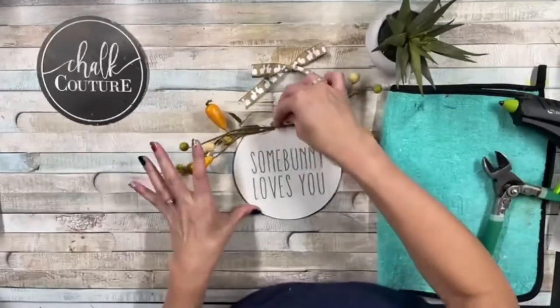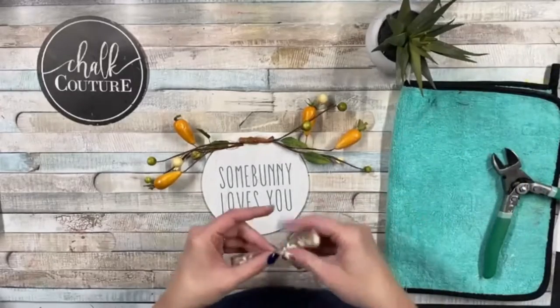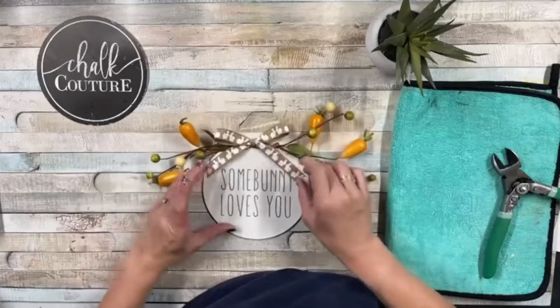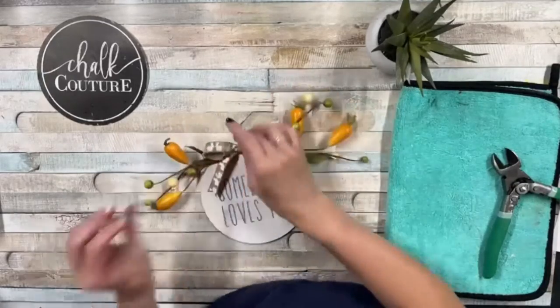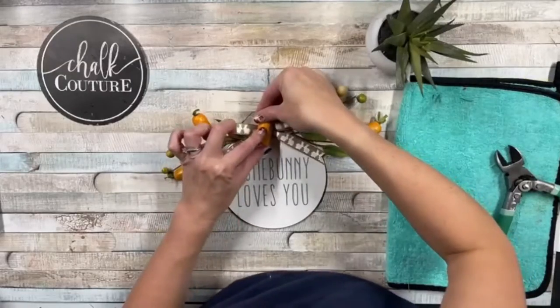I'm just going to add a little bit of accents and a little bit of carrots and a little bow, and I just love how this comes together. You can just turn anything into such a beautiful project — fast and easy and perfect for any home decor or a gift. I'm even going to add an extra little carrot right here in the middle.